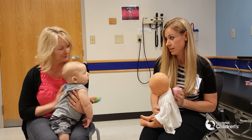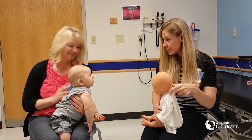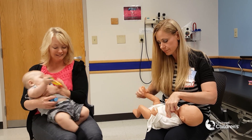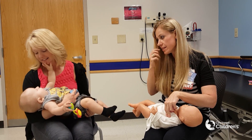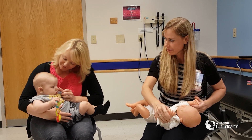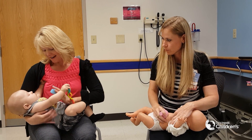You have to distract them and keep them entertained. Then I go ahead and lay them down. He's getting to be a big size so he could probably lay down on a bed. You're going to do below the nipple line and above the end of the rib cage.